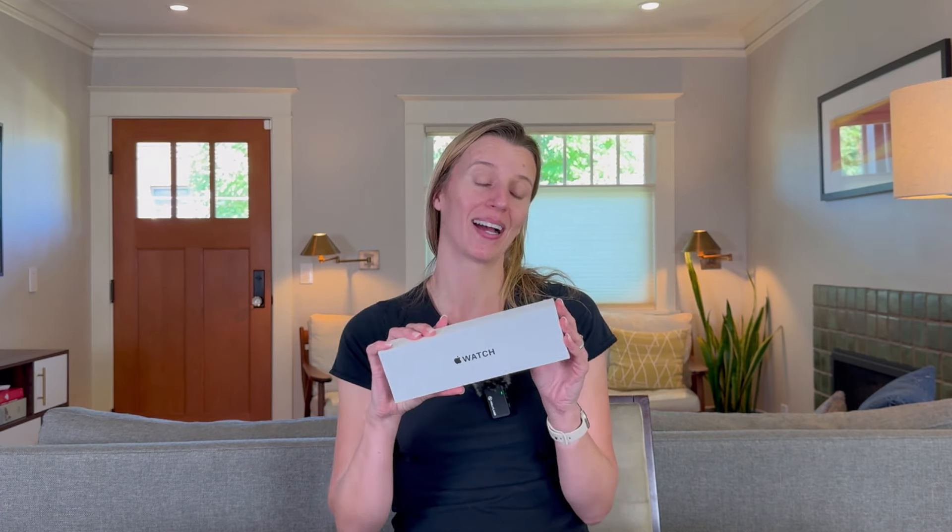Let's unbox the Gen 2 Apple Watch SE. I got this for my son — I want my kids to learn autonomy, to feel comfortable going out in the world, to be able to buy things with their watch, call home, have us check where they are, and call their friends without the challenges of having a phone. I love Apple Watches. They're the perfect middle ground for kids because you can have full parental controls and they give your kid everything they actually need.